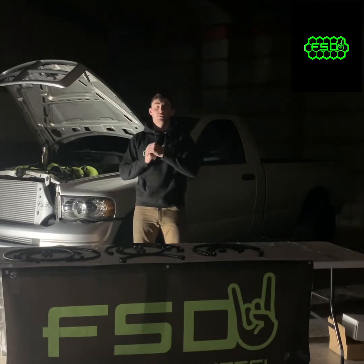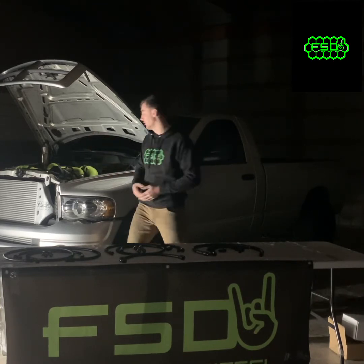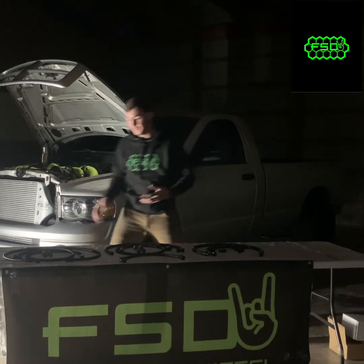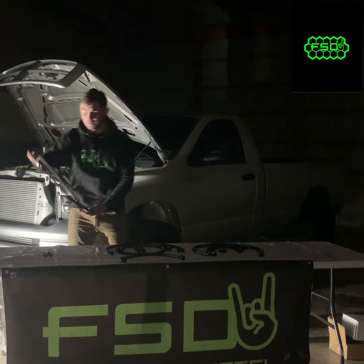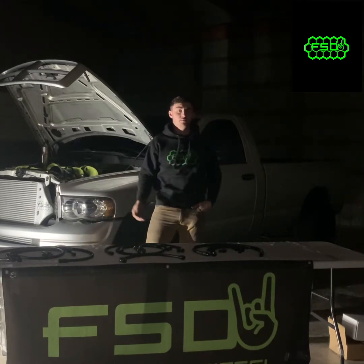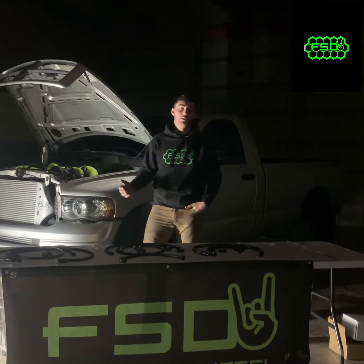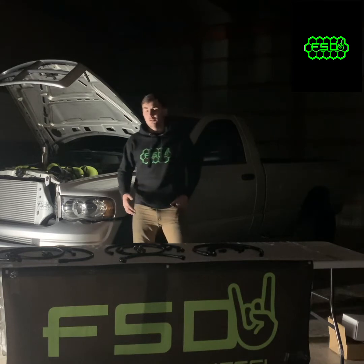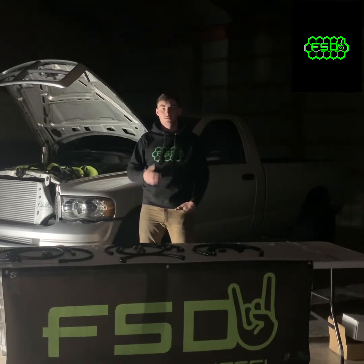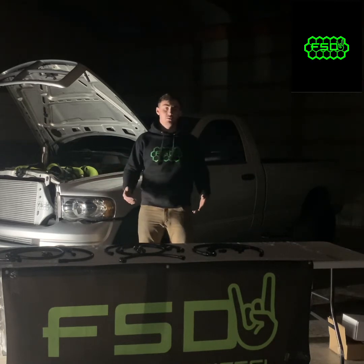A lot of guys will say, okay, let's delete it — we'll go from the transmission straight to the transmission cooler up front. The problem with that is if you live where it's cold, your transmission fluid isn't going to get up to operating temperature. When your truck is cold under normal operation with the heat exchanger hooked up, your engine coolant warms up faster, and in return your transmission fluid will be warmed by the engine coolant. So it'll get your transmission up to temperature when it's cold.